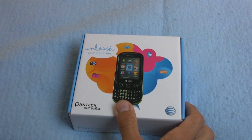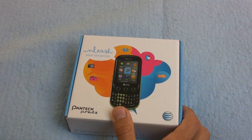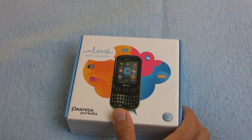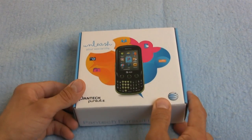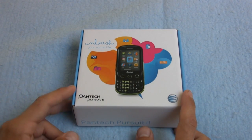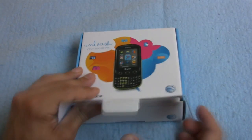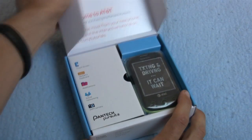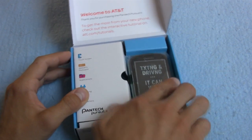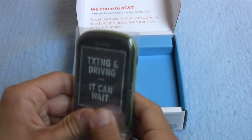Let's go over some specs. This phone is actually only $50 with a two-year contract. It's not at the high end of the spectrum, I have to be honest. It is a 3G slider phone with a 2.8-inch QVGA touchscreen display. And texting and driving — it can wait. Please don't do that, or I'll kick your butts.